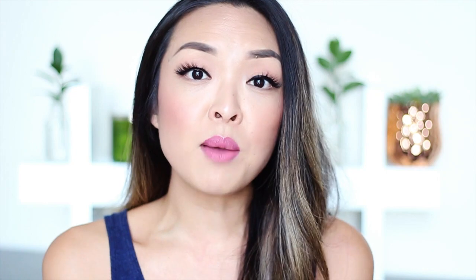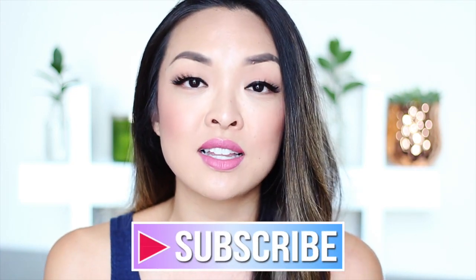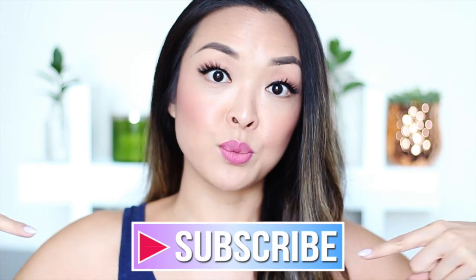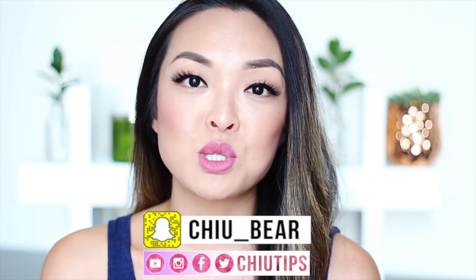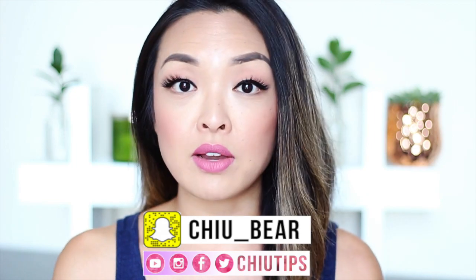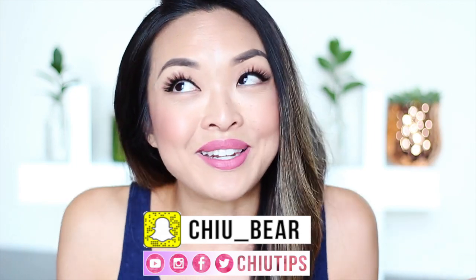For those of you guys who are new to my channel, welcome! My name is Jen and what we do here on my channel is we share tips, tricks, and hacks on everything related to skincare, beauty, lifestyle, and health. So if those topics are of interest to you be sure to click on the subscribe button. You can find me on Snapchat, Instagram, Twitter, and Facebook — I'm on there every single day so if you want to see more you know where to find me.